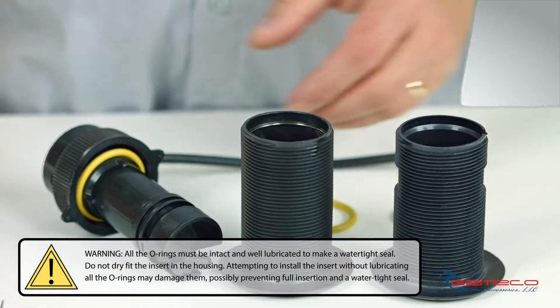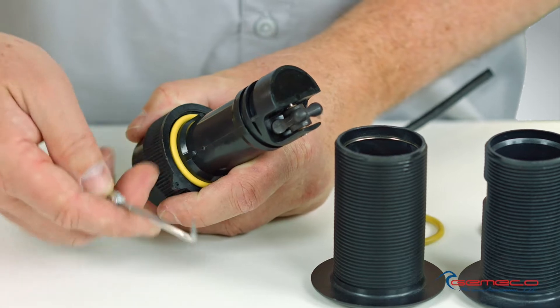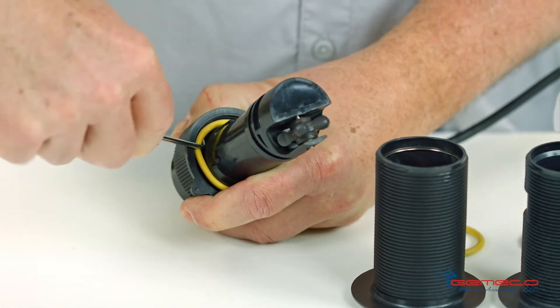Really, all that's required to accomplish that is to remove this yellow O-ring. I'll use a simple pick tool. If you don't have a pick tool handy, you can modify a paper clip or something just to get underneath that O-ring.